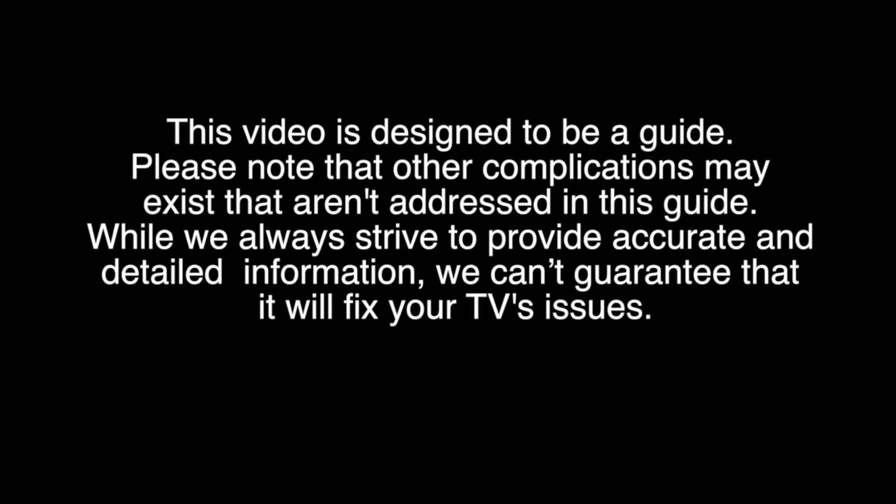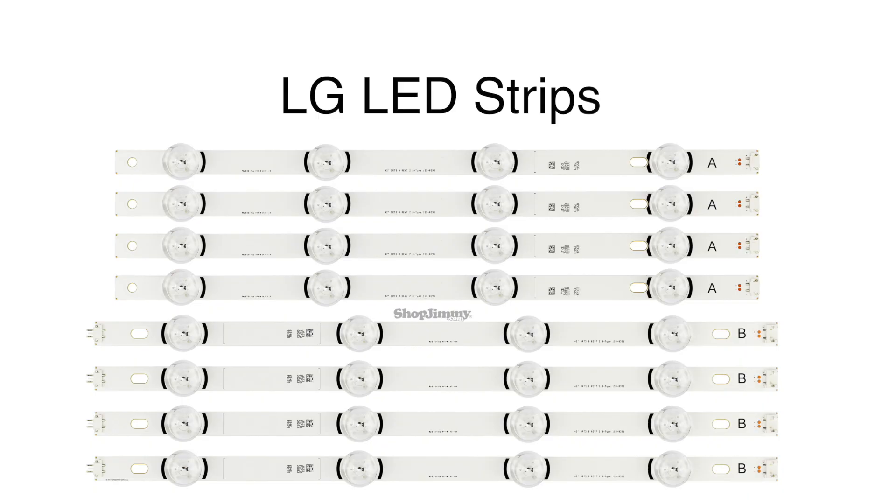In this video, we will show how to replace the LEDs in this LG 42-inch TV. This video will apply to many different LG 42-inch TV models. These models may be a little bit different from each other, but the general process for replacing the LEDs that we are showing should apply to all of the models that are listed in the description on this video.